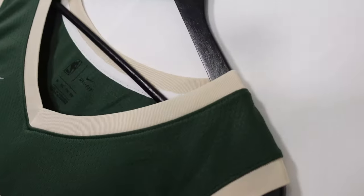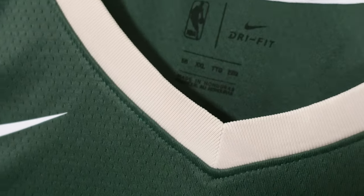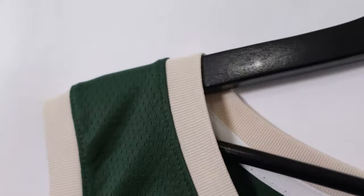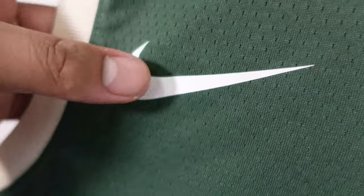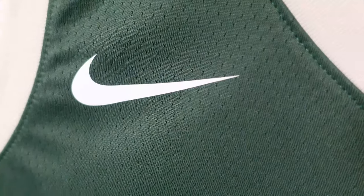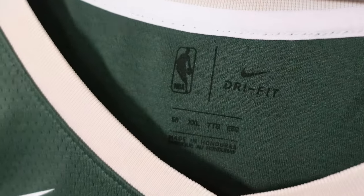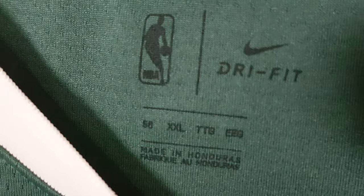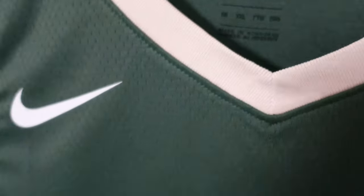We're just gonna quickly look through the front of the jersey. Right here you got a ribbed material that goes down to a V-neck collar all the way through the arm openings, same style. Nike swoosh here is a heat press material. I'm so used to the 75th anniversary style now — going back to heat press is a disappointment. But right here we got the neck label area and you can see it's a 2XL, pretty huge jersey for me.